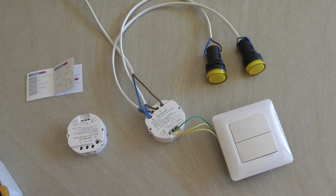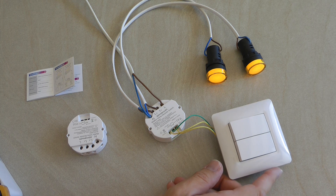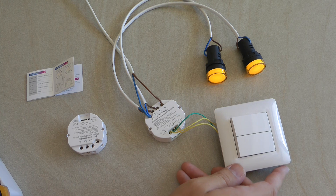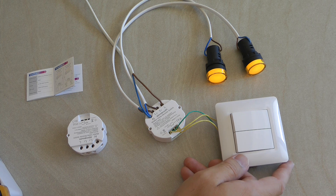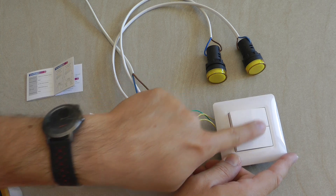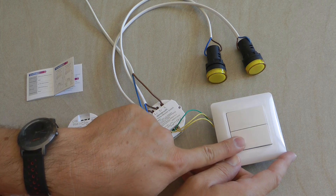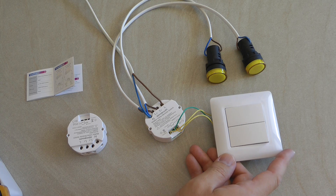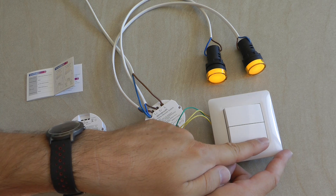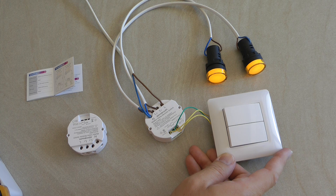That's pretty much the wiring. Even before configuring it with any smart home application, it works as a regular switch. One thing I'd note is there is a slightly noticeable delay — about half a second — between when I switch it and when the light actually comes on. Also, I think the wiring diagram in the documentation is actually not correct.